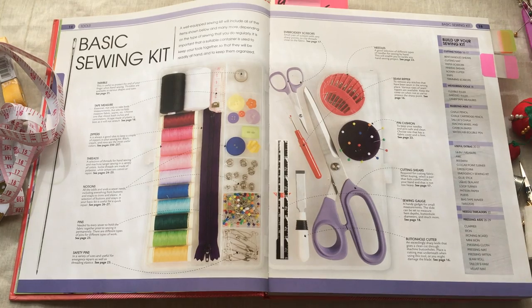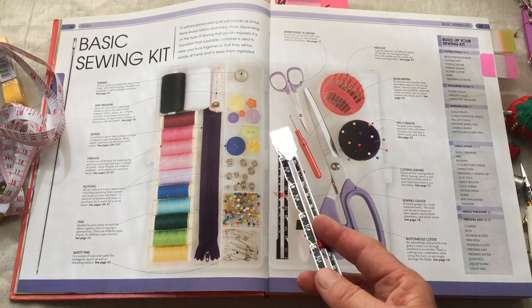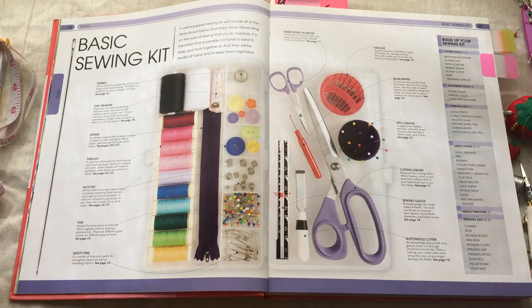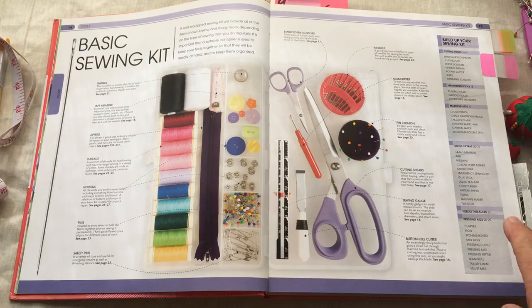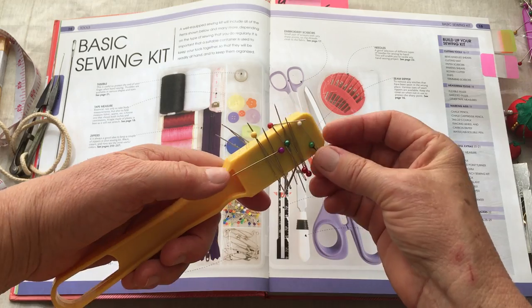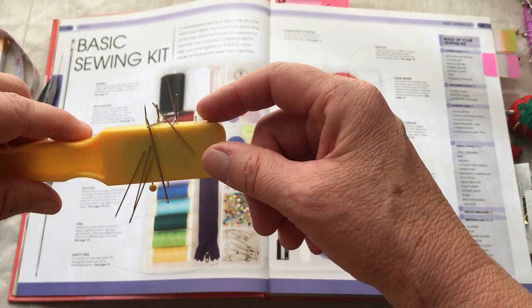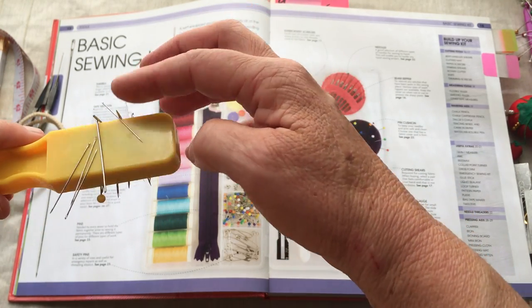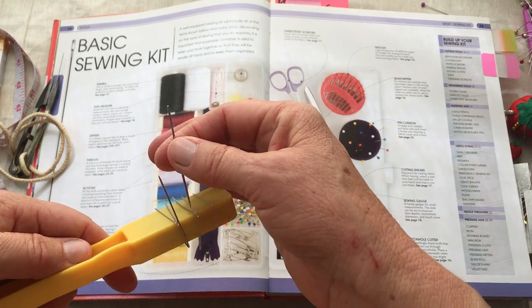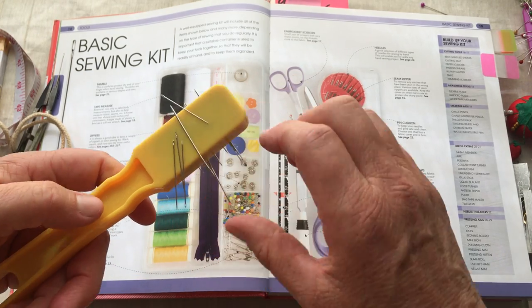This is a sewing gauge — it's a handy tool for measuring hem depth, buttonholes, and more. The last thing here is needles. You have different size needles — needles with larger eyes and smaller ones, depending on your fabric and sewing. There are rug needles, chiffon needles, just an assortment of needles.